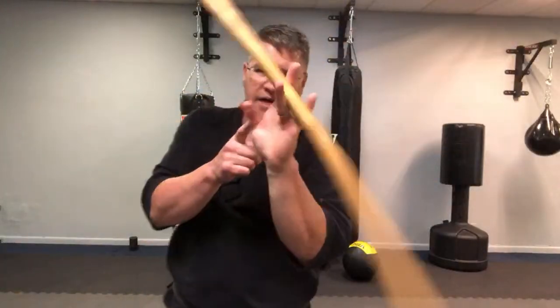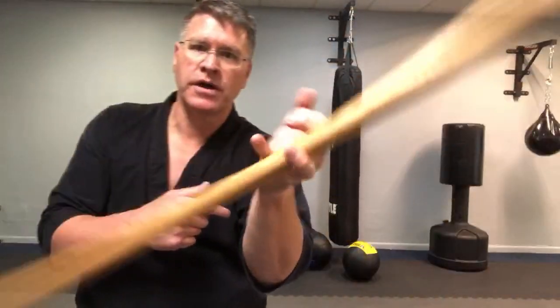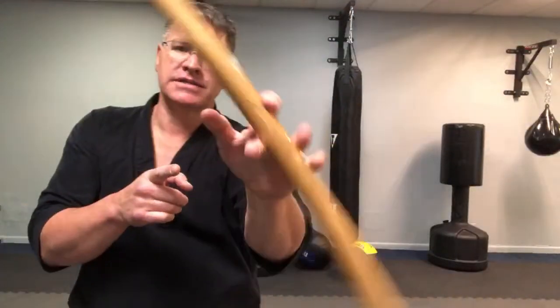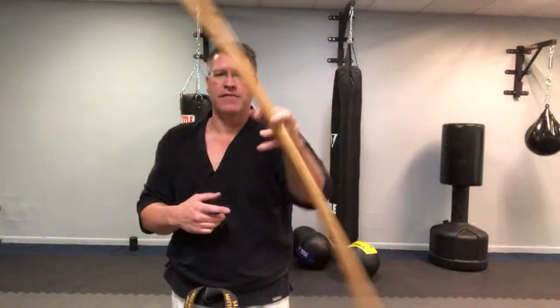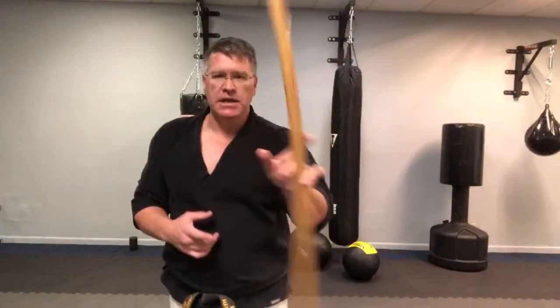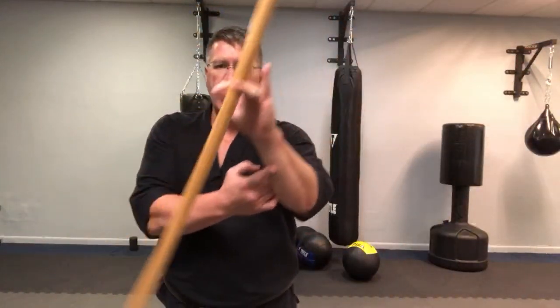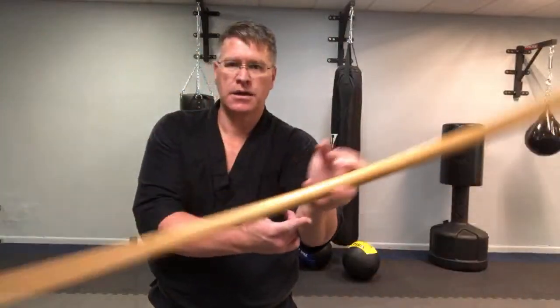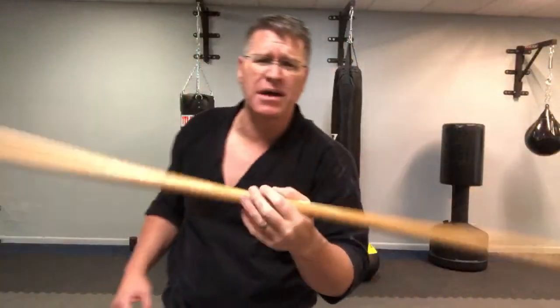But this is a heavy staff — I don't need that extra motion. With this, all I have to do is get it going, invite it to move, and the weight of the staff is going to take it around. If you don't have a heavier staff and you want to increase your speed, you might have to add a little bit of extra motion in your hand. But you'll figure it out — it'll become easier and easier.